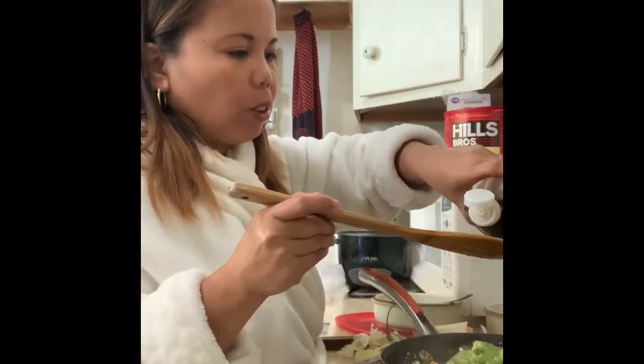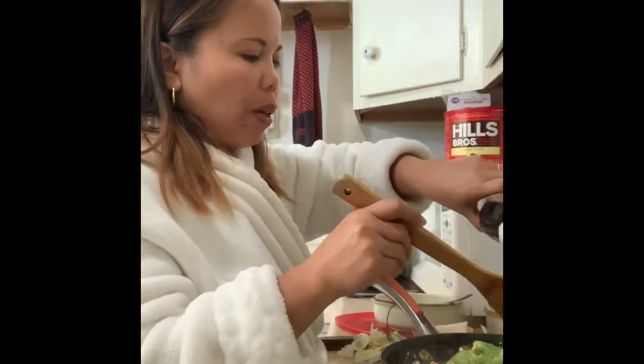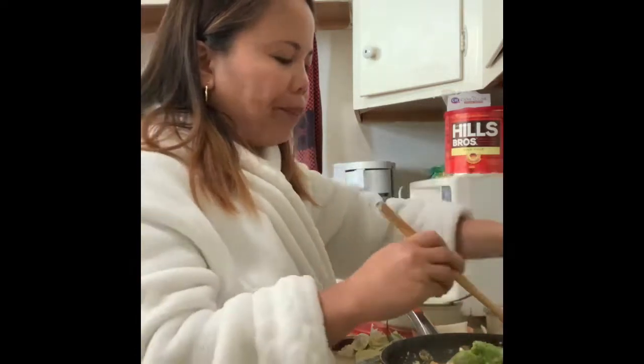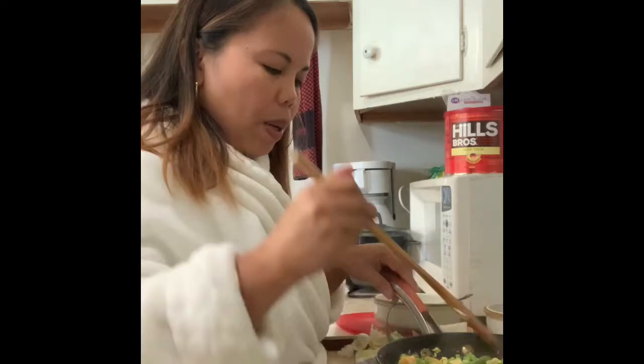A little more patis — but my husband doesn't like it when my cooking is always too salty, so he always tells me. Okay, let's let this finish cooking.